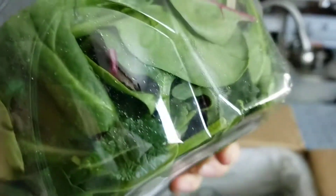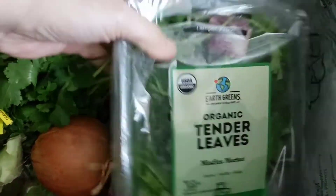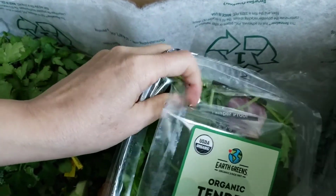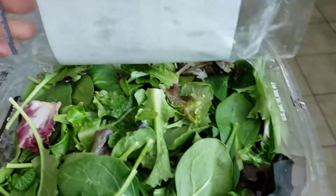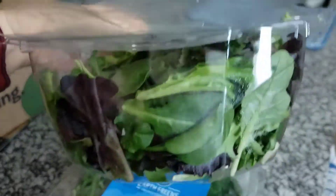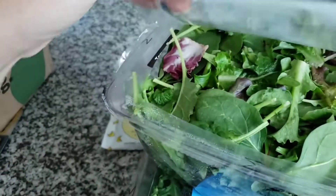Doesn't look too bad, but this one kind of broke here — it looks like it should be okay, maybe the weight. Let's take a look — it was like all the way lifted up. How would that happen? I might need to take a picture of this to show them, but overall it does look okay. Maybe from the other packages sitting on top.